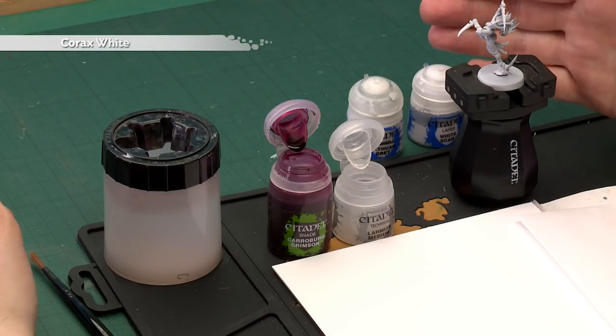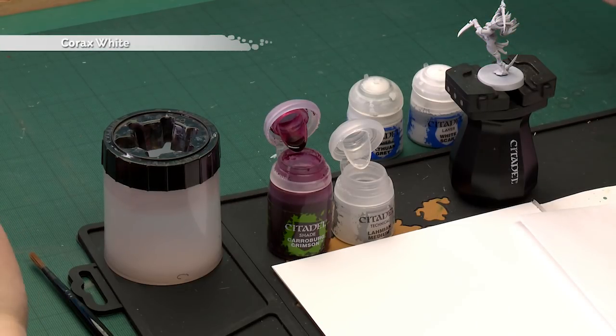The first thing we need to do is undercoat the model. As you can see here I've used Corax White spray — it's a great starting point for all kinds of light colours.